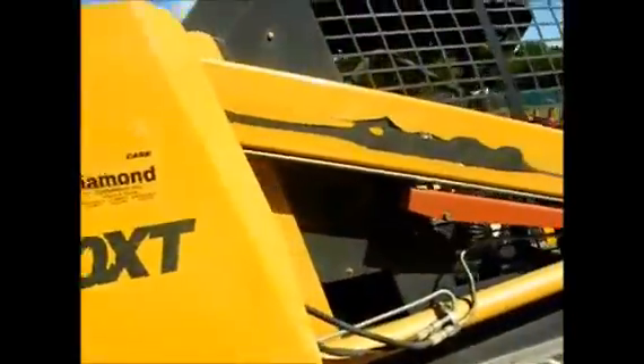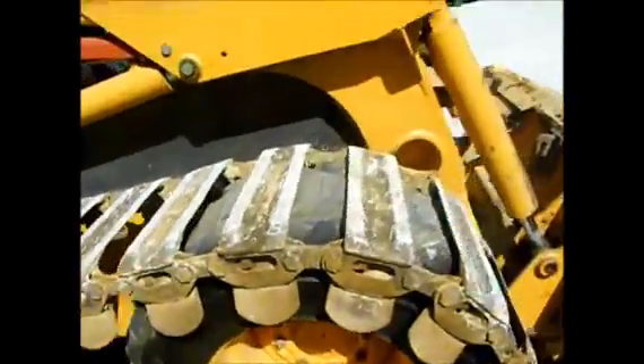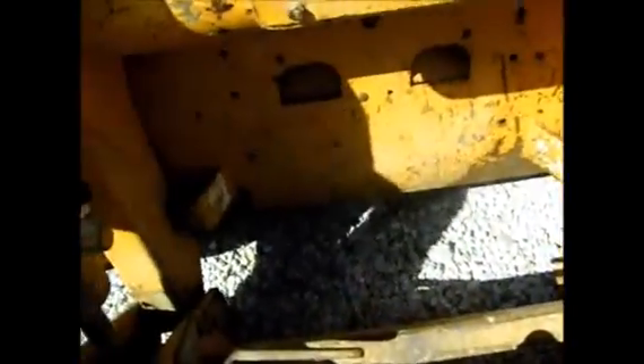Good straight original machine. The guy sold it because he had excess equipment — his business was going through a little bit of a tough time, so he sold anything he didn't have to have. Good cutting edge on the bucket, and he's got hooks on the back where you can hook a chain and lift things. Very straight unit — we just need to move some iron and you're going to buy it as an absolute on Tractor House Auction.